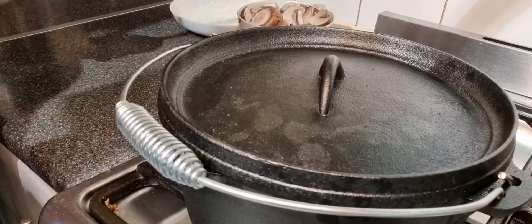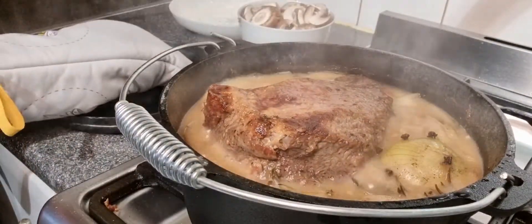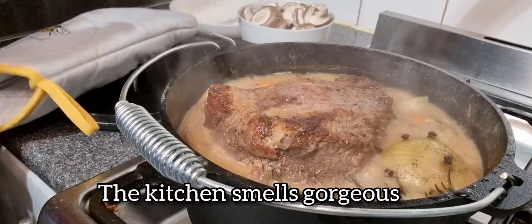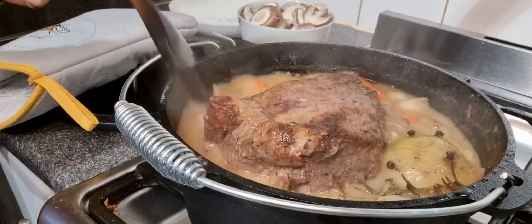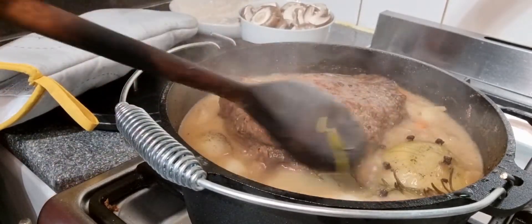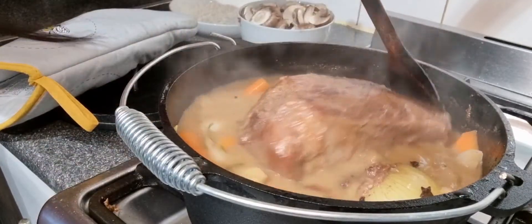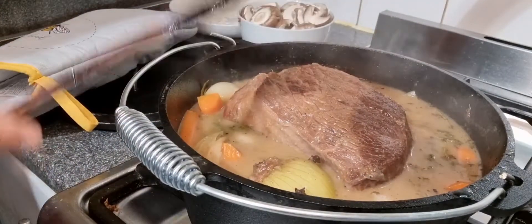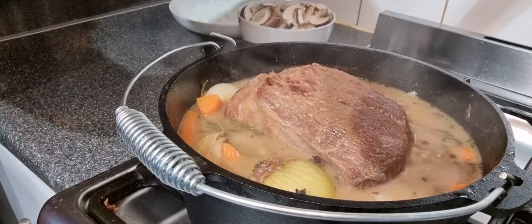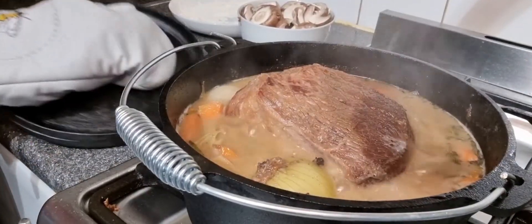I took it out of the oven, let's check it out — oh look at that, smells so nice! Let's flip it over so it will cook evenly. Be careful, it's really hot. I set the timer for three hours and I still have 34 minutes left before it's cooked, so let's carry on cooking. The house smells gorgeous.